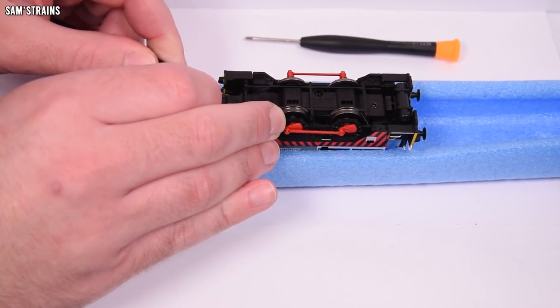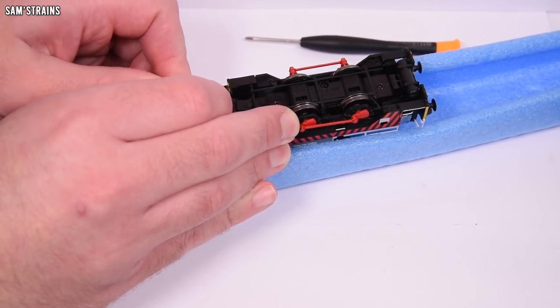I'm trying to ease the front coupling out, but it's very tight — I suspect I could even break it.